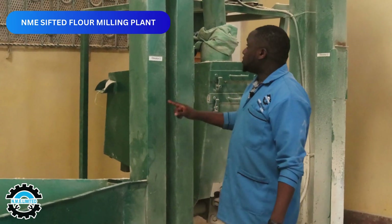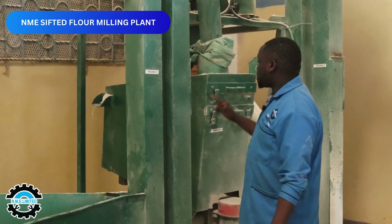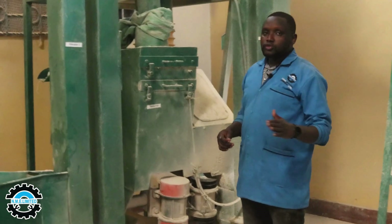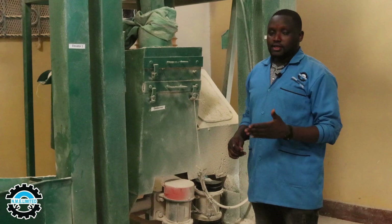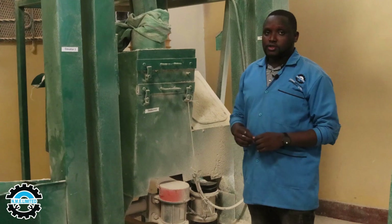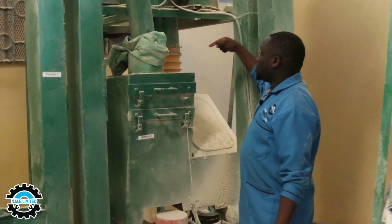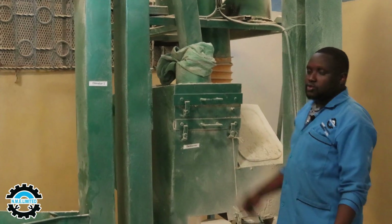After the magnets have removed the metal materials, the first process is initiated as the maize gets into the elevator and is taken to the destoner. The purpose of the destoner is mainly to remove stone particles, debris, maize cobs, and small pieces of maize cobs. The dust is also collected through this chamber here — that is the dust collection room.